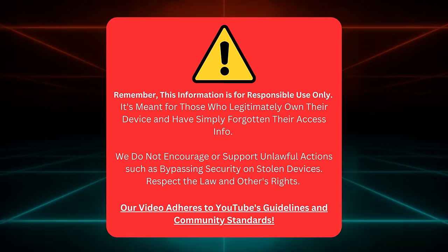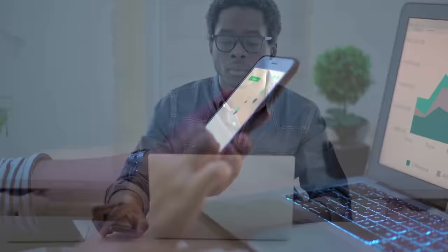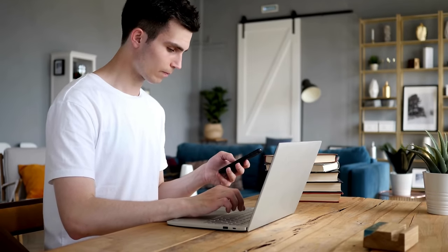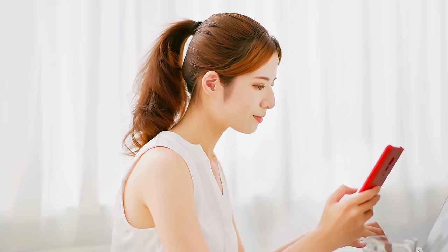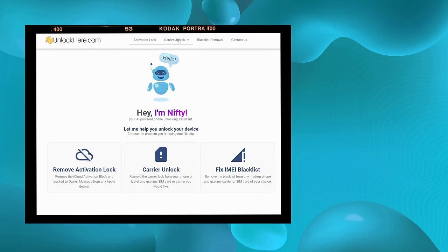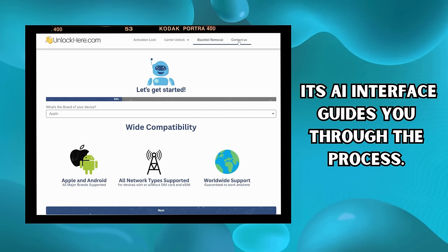Now let's get to it. When unlocking your iPhone from the locked-to-owner message, you've got a few trusted allies. I remember when I was stuck with a locked iPhone — I tried a bunch of software, wasted loads of time, and still needed help to unlock it. Then I stumbled upon these tools. They're super easy to use and reliable, and the best part is that they get the job done quickly. For instance, Unlock Here's AI-powered unlocking web app is a game changer. Its AI interface guides you through the process, making it as easy as pie.